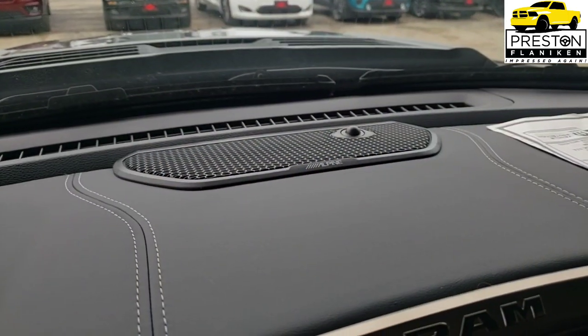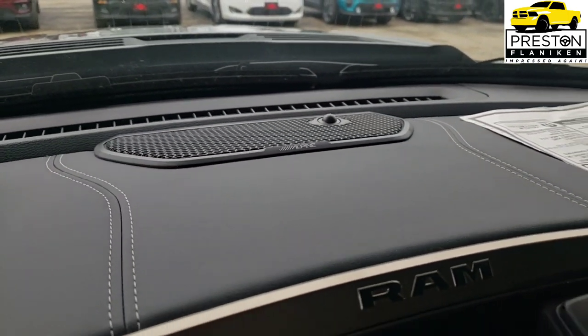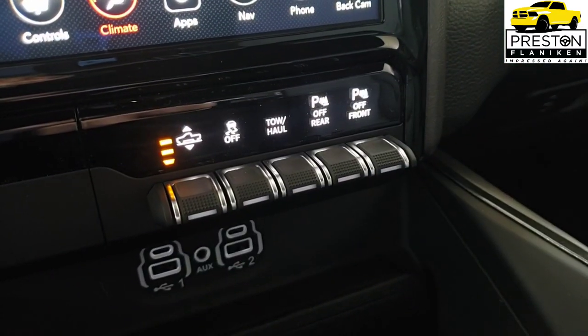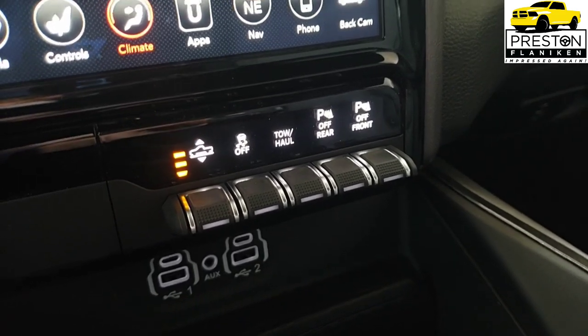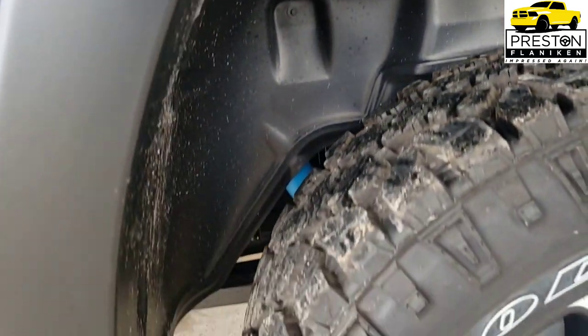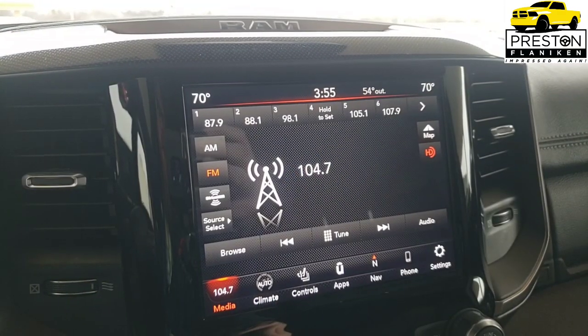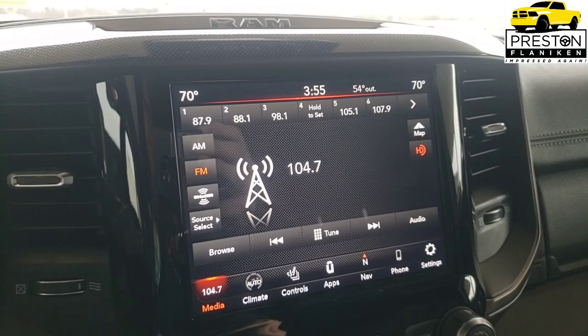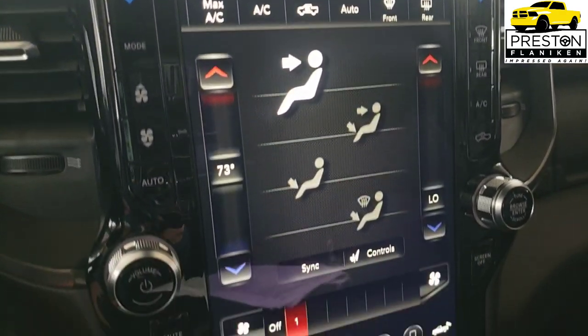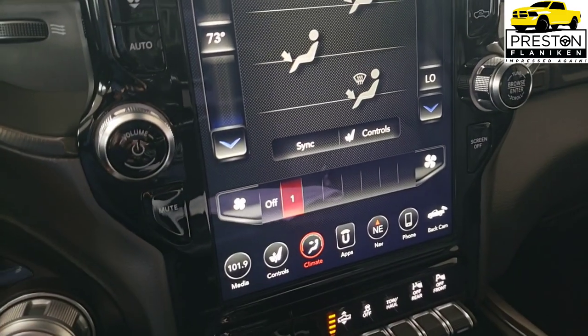The next options are only available with a Level 1 or Level 2 equipment group: the 33-gallon fuel tank, the Alpine sound system, four-corner air suspension, ParkSense front and rear park assist, the RamBox cargo management system, rear wheelhouse liners, and either the Uconnect 4 with 8.4 inch display or the Uconnect 4 with 12 inch display.